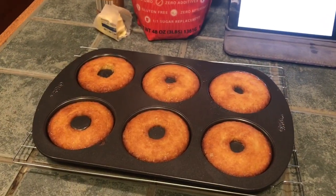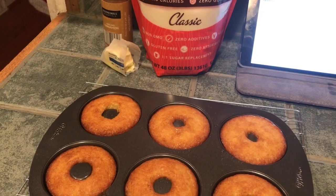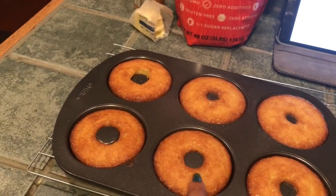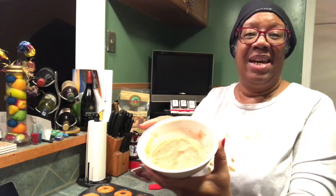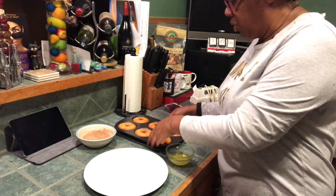As the donuts finish cooling, I'm going to melt three tablespoons of butter. Then I'm going to mix together a half a cup of my monk fruit sweetener and also about a teaspoon to teaspoon and a half of the cinnamon. Once these are cooled all the way, I'll brush the butter on top and then roll them in the sugar and cinnamon mixture. I have three tablespoons of butter melted. The recipe called for about a half a cup of the sweetener and a tablespoon of the cinnamon, but I didn't do that much sugar because I thought it would be too much.